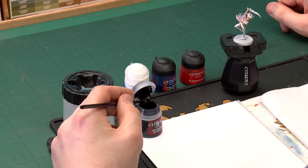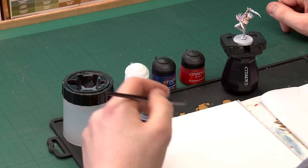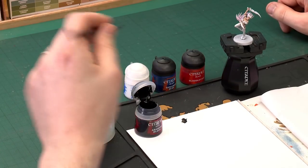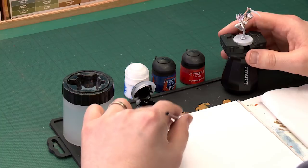We'll start with the eyes, so I'm just going to use an extra small artificer brush for this because we'll need that for more control. I'm just going to apply a little bit of water to my palette as well, as well as the black. We want this a little bit more runny, just because it makes it a lot easier to apply — if it's too thick and goopy it will just dry up. So I'll start applying that to the model.